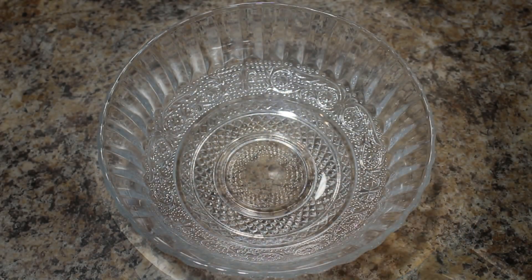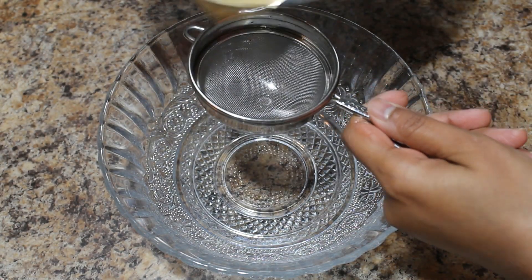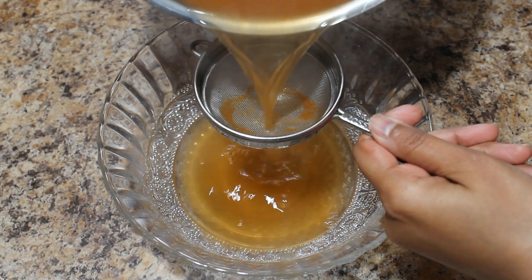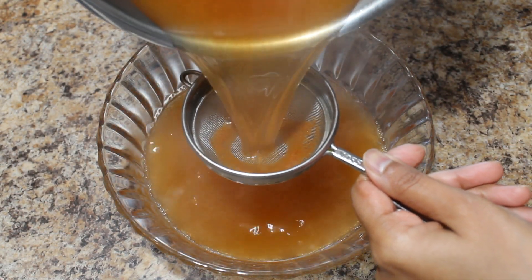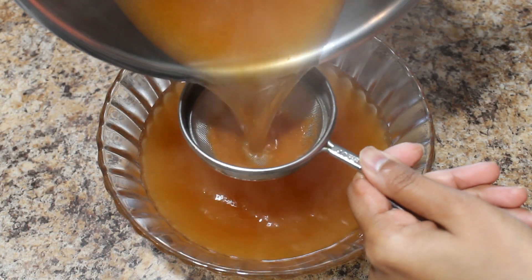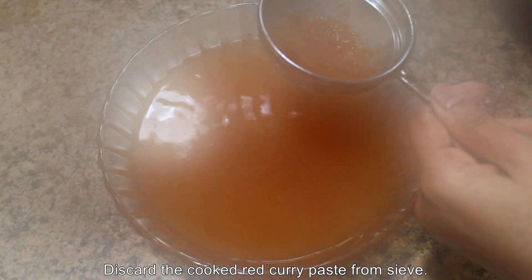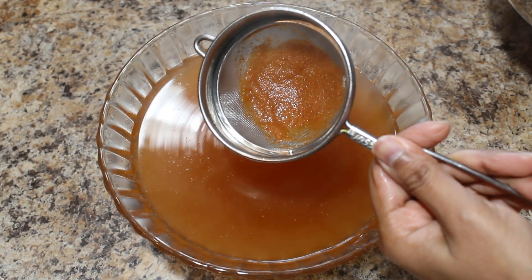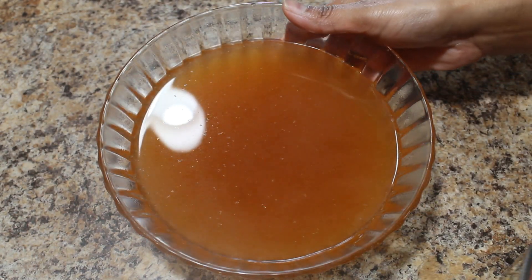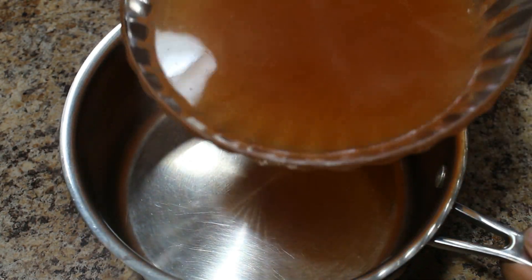It's almost 6 minutes now. I am going to strain out the soup — I want a clear soup, so I am going to strain the cooked water through a fine sieve. This is optional; if you want a clear soup you can do this, or you can skip this step. Next, I am going to transfer this back to the same utensil.